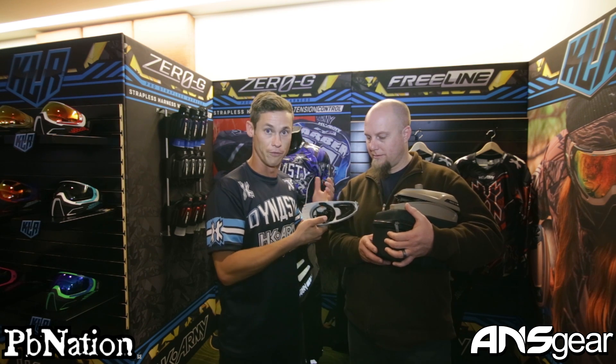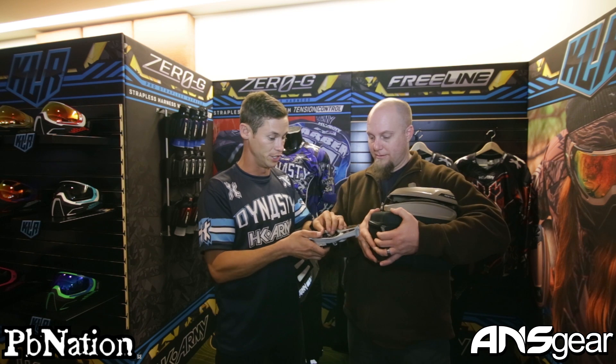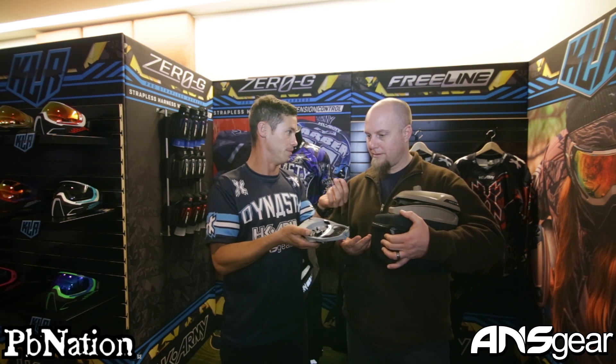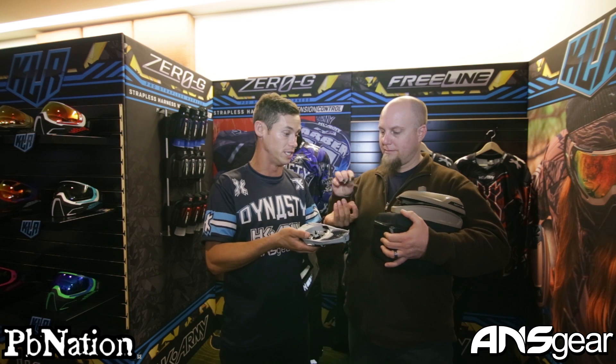If you want to take this apart further to clean it out or if there's ever an issue, you just pop this up and the tray comes right out — it's super easy to clean.